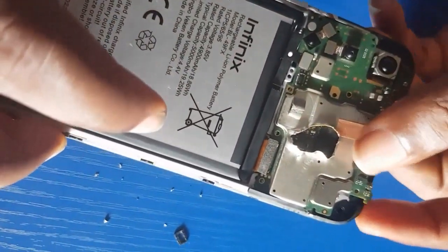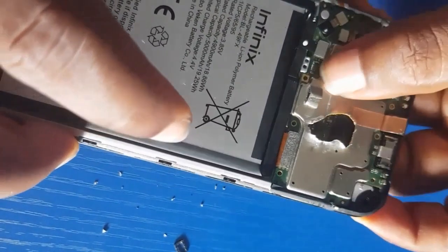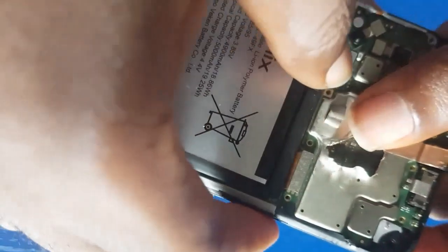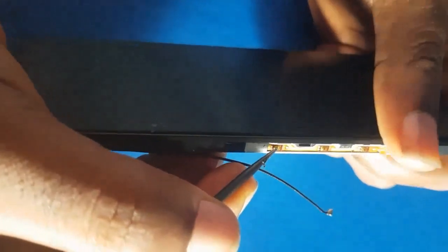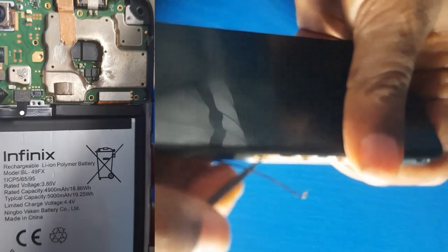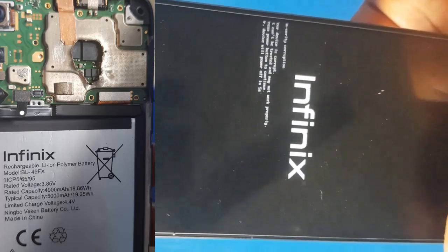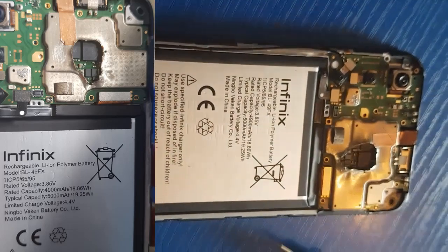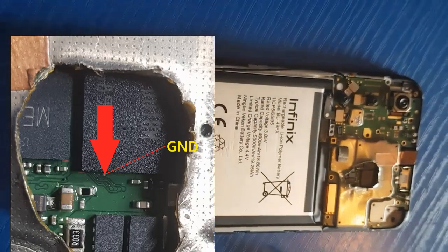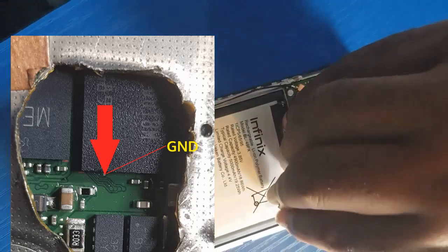I have succeeded in opening it. Let me test it again to see whether it's still working, whether I can still boot — meaning that I opened it safely. Nothing is breached, so it's still on and showing. It shows verify columns. The next thing now is we connect our test point to the ground.